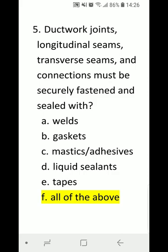Number 5: Duct work joints, longitudinal seams, transverse seams, and connections must be securely fastened and sealed with A) welds, B) gaskets, C) mastic or adhesives, D) liquid sealants, E) tapes, or F) all of the above. Correct answer is F) all of the above — all of the above items are used for fastening and sealing duct work joints, seams, and connections.